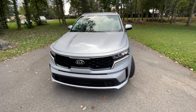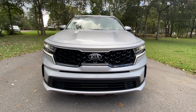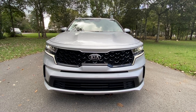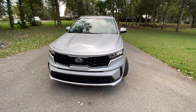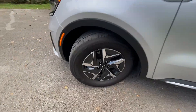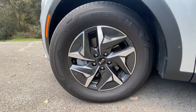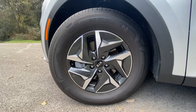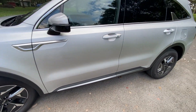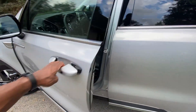Getting around the front, we have LED reflector headlamps along with LED daytime running lights. Down here we have 17-inch aluminum wheels, and we get passive keyless entry on the front two doors.